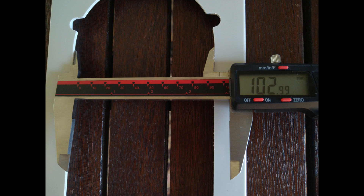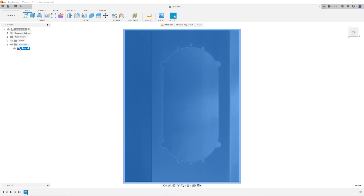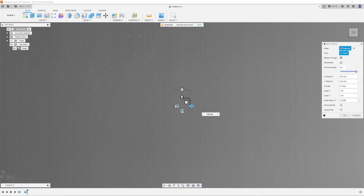Next, measure the real object with calipers and calculate the difference in scale. In my case, it's 103 divided by 8.179. Now go back to Edit Canvas and modify the Scale Plane XY box. Change it to the scale you calculated.